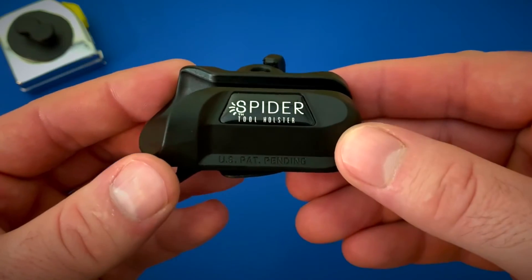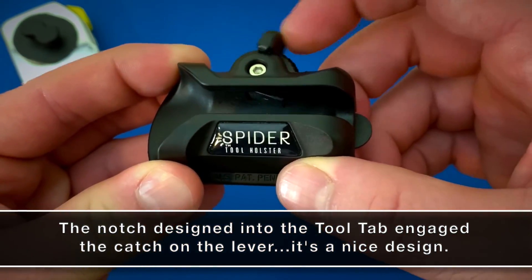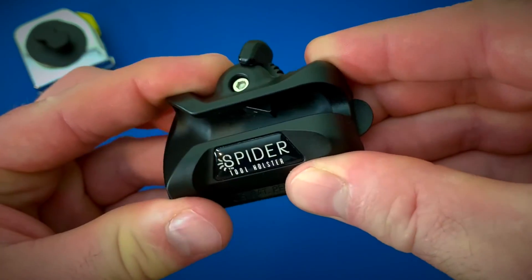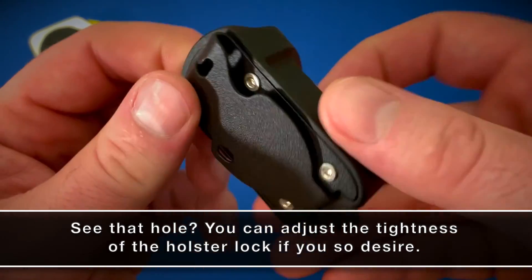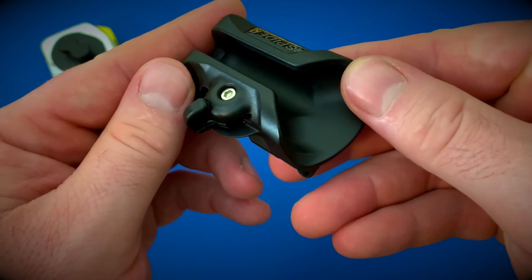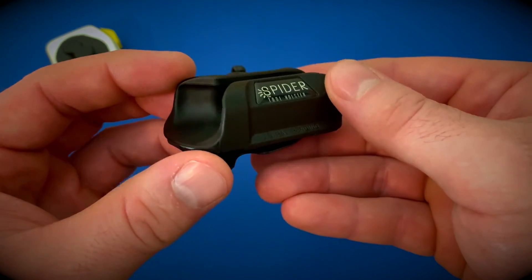I have to say that I am impressed with the build quality of the holster. It's lightweight, but it doesn't feel cheap whatsoever. Even the lever has a good feel when you go to engage it. The company told me that the material is a nylon and glass fiber blend, which makes the product quite durable and very wear and tear resistant while remaining flexible. I'm sure you want to see the holster in action — I think I can manage that for you.